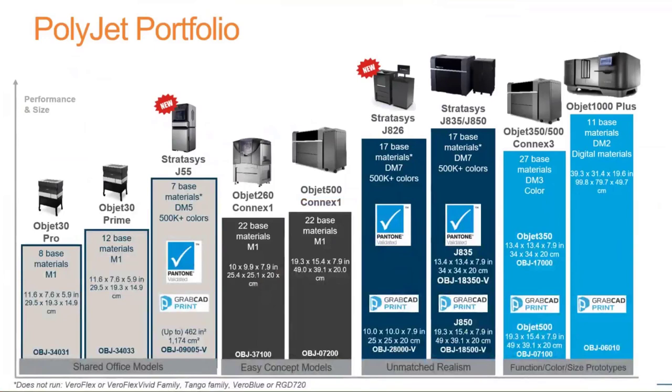Our PolyJet portfolio starts with our desktop line — the Objet30 and Objet30 Prime. Something new is the Stratasys J55, a brand new PolyJet printer. It works a little differently in that the print head stays stationary while the build tray revolves around like a polar coordinate system — kind of cool.